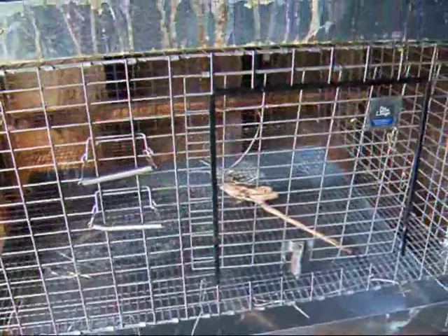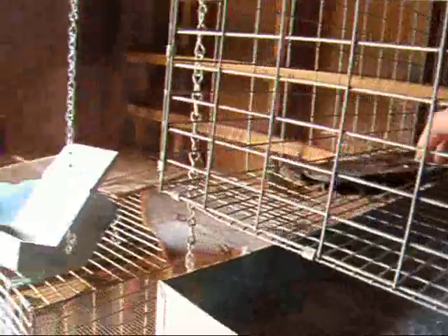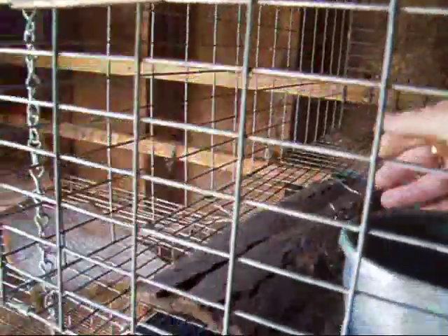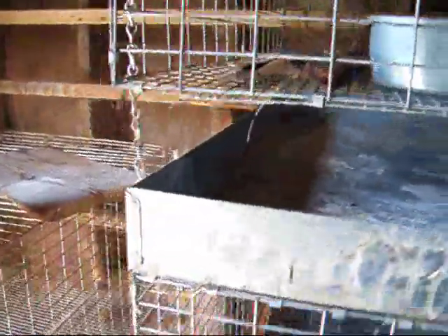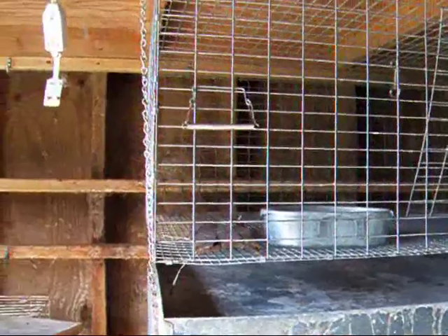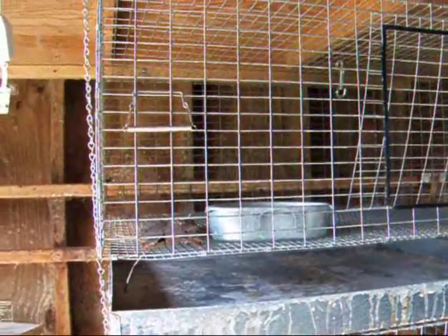Speaking of chewing, that's something I don't see mentioned on very many rabbit videos — and that's giving your rabbit, especially if they're in an all-metal cage, something to chew on, like pieces of wood. Nothing treated, of course. Sometimes I use bark. Just give them something to chew on, because if you don't, they're going to find something to chew on. Their front incisors grow continuously, and if you don't give them something to chew on, they're going to have teeth problems.